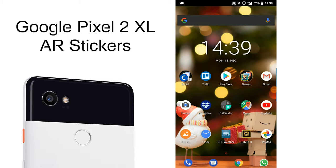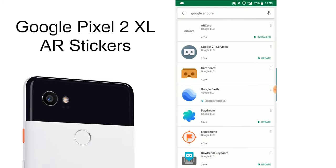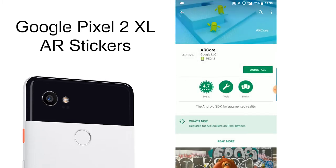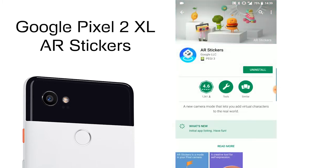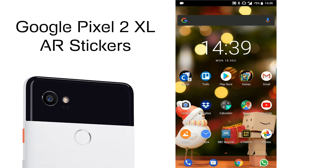The first thing you need to do to make sure you get the AR stickers on your Google Camera is make sure you have two apps installed and updated. Go to the Play Store — the first one is called AR Core, make sure this is installed and up-to-date. The second one is AR Stickers. If you have the Google Pixel 2, this should already be installed with the 8.1 update, but just go in and make sure they're up-to-date.